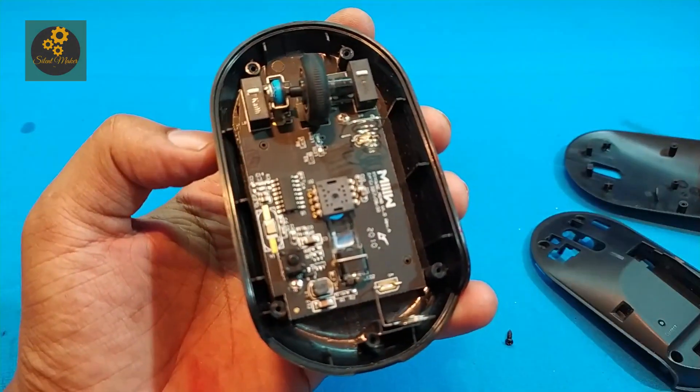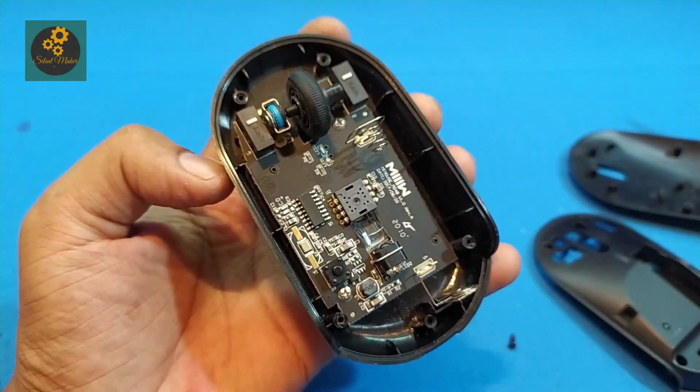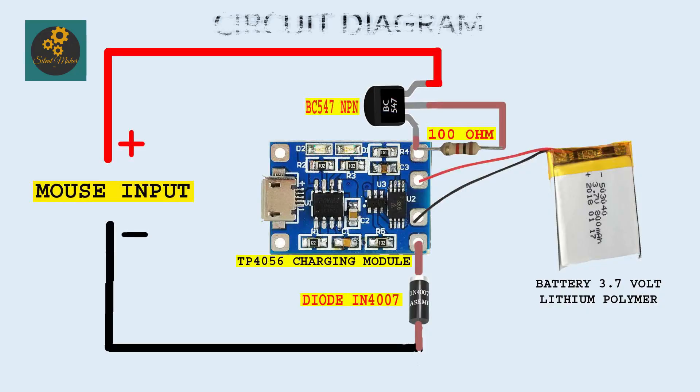I open the mouse very carefully and I'm going to show the extended version of the circuit. This is the circuit which we are going to use in the mouse for making it rechargeable.